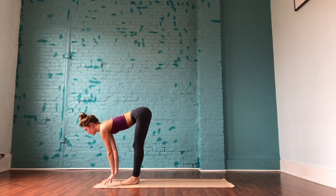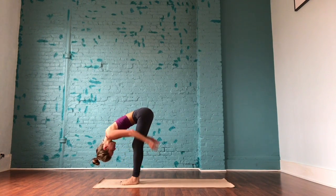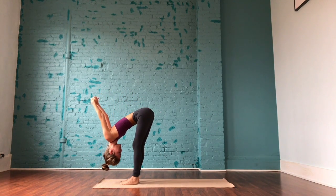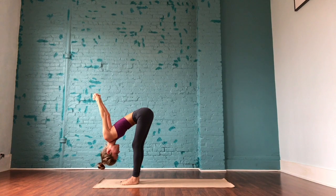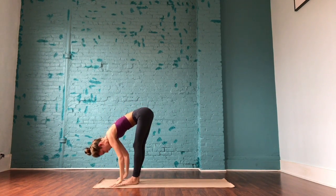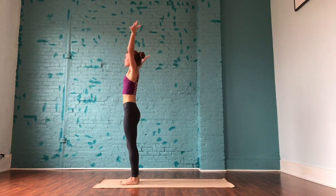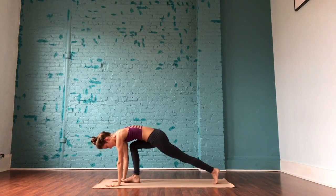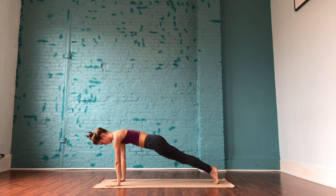Walk up to the front of the mat and take a ragdoll forward fold. Interlace the hands at the base of the spine, start to straighten through the elbows and let the arms fall forward over the head. Focus on the breath here, release the head, maybe close the eyes. Bringing the hands back to the base of the spine, releasing the palms to the mat and slowly rising up. Arms come up to frame the ears, hands come to heart center. Fold forward over the legs, step the left foot back, the right foot back, and pause in your plank.